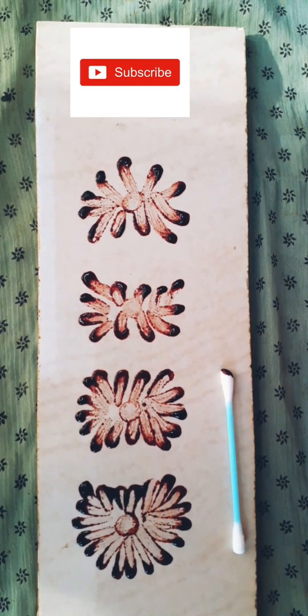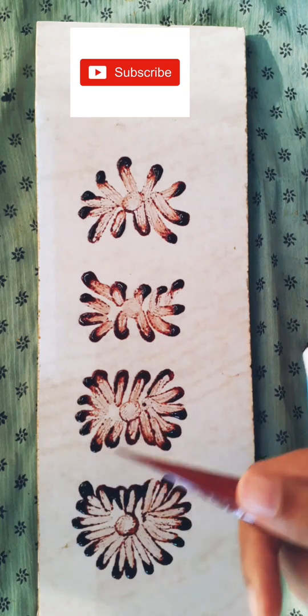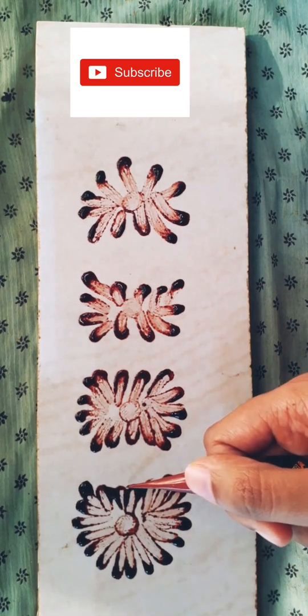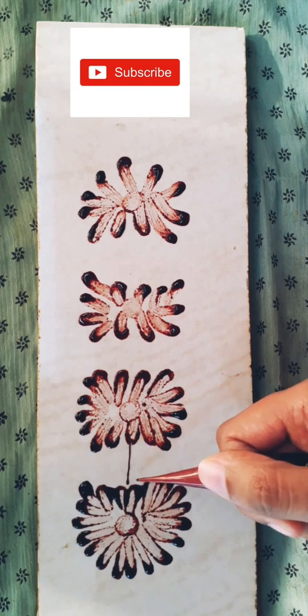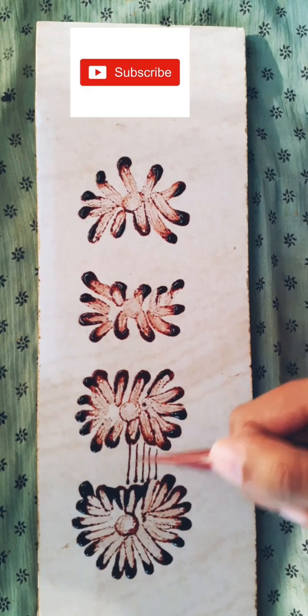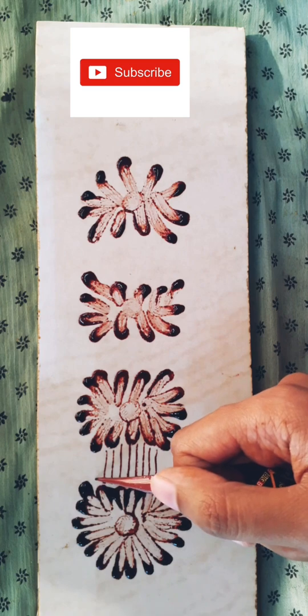Now it's time to take our mehendi cone again and draw something new. It's also simple — just use the mehendi cone to make straight lines. It doesn't matter if they aren't perfectly straight or evenly spaced, but try to make them as perfect as you can.